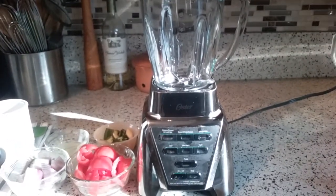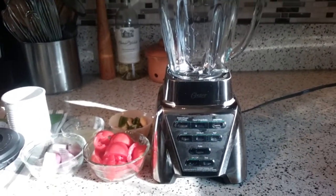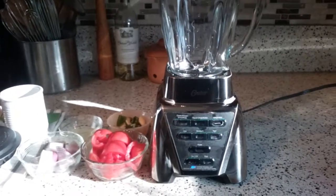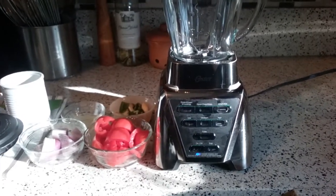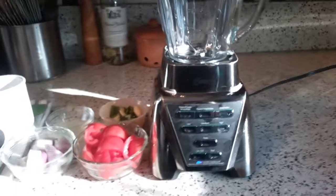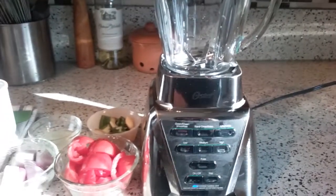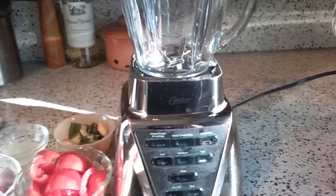This is my review of the Oster Pro 1200 blender and I'm going to make salsa today to show you how the salsa function works. You could also use the pulse button and do it completely manually if you like, but the purpose of this video is to show you just how the functions work that are already programmed into the machine.